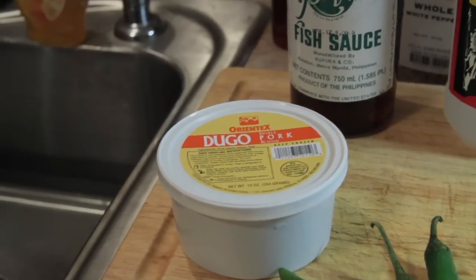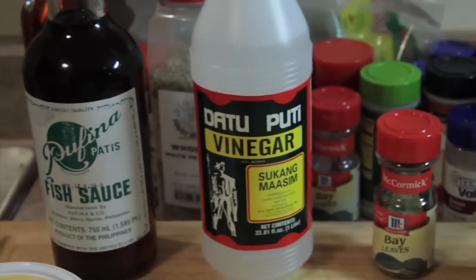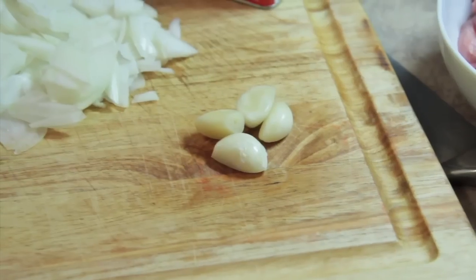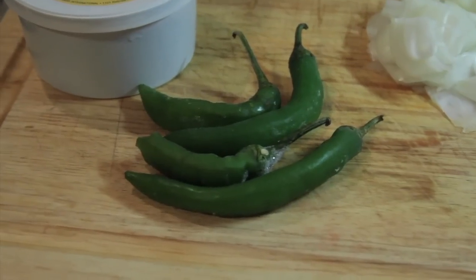For this recipe you need pork blood, fish sauce, vinegar, bay leaves, ground black pepper, pork meat, garlic, onions, and finger peppers.